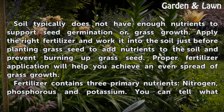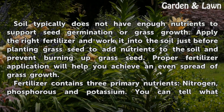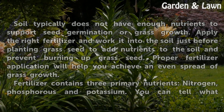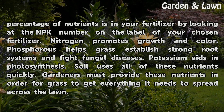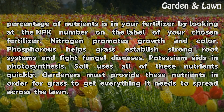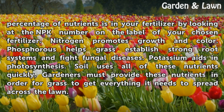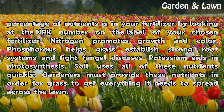Proper fertilizer application will help you achieve an even spread of grass growth. Fertilizer contains three primary nutrients: nitrogen, phosphorus, and potassium. You can tell what percentage of nutrients is in your fertilizer by looking at the NPK number on the label. Nitrogen promotes growth and color, phosphorus helps grass establish strong root systems and fight fungal diseases, and potassium aids in photosynthesis.